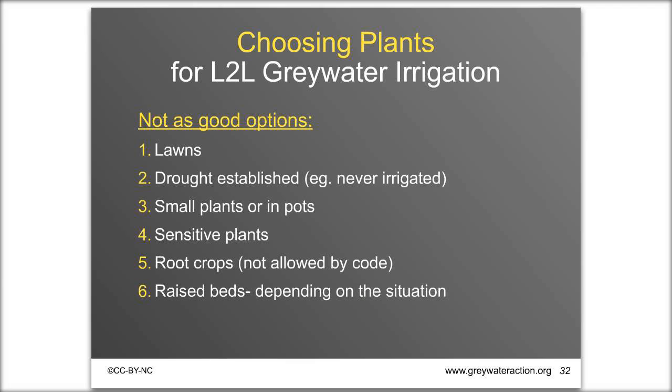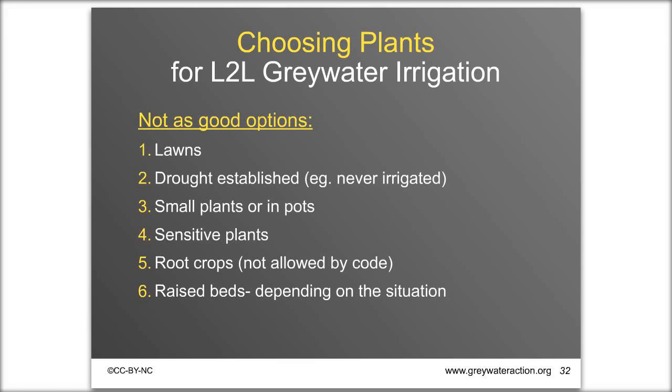Any type of fruit tree is great for greywater — lemon trees, apple trees, any trees. If you have a yard with a lawn and trees, you would go for the trees and shrubs with this system. Consider lawn removal or reducing the lawn's size. You can basically water anything in the yard except the lawn.